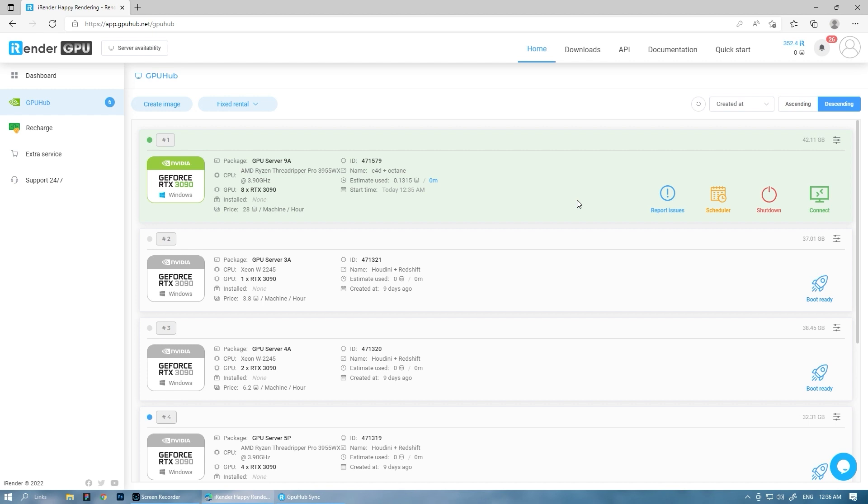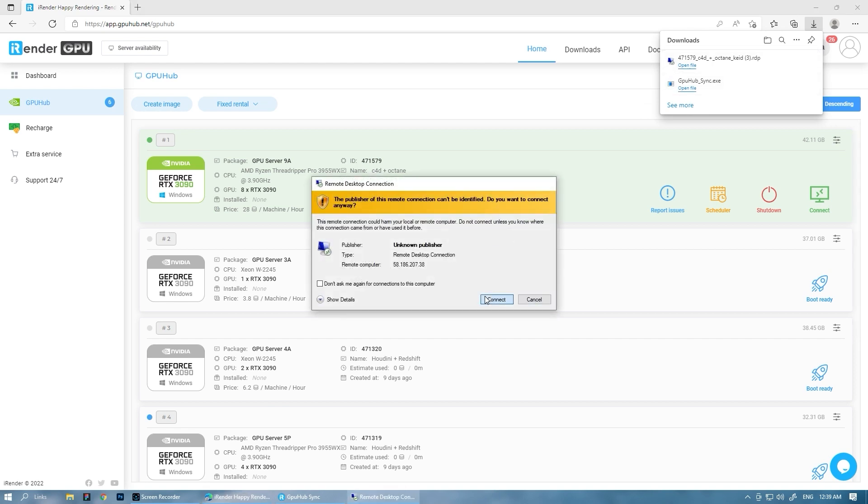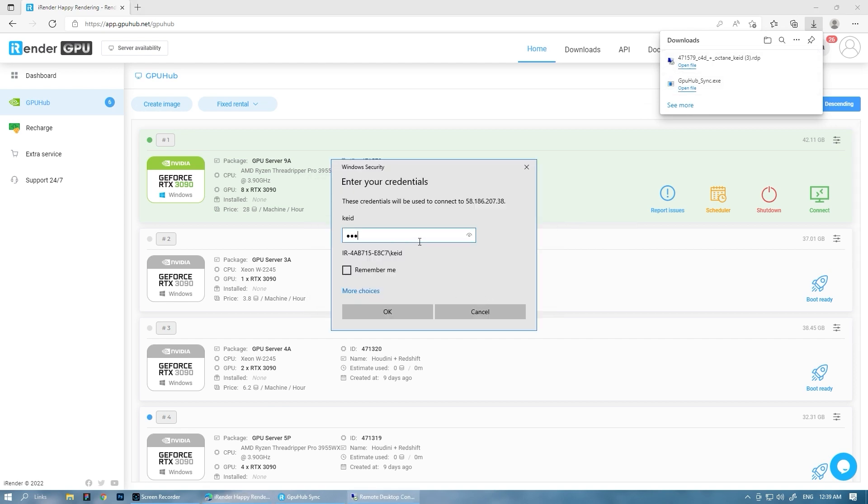After performing the boot step, you will be asked to download an RDP file to connect your computer with the remote server. Open it and access the server.